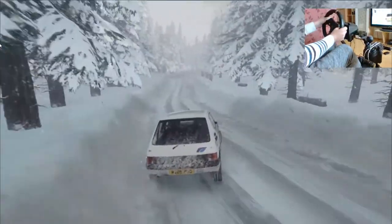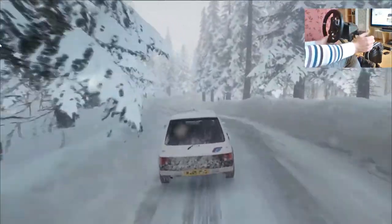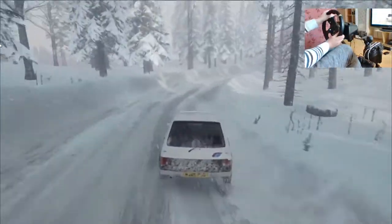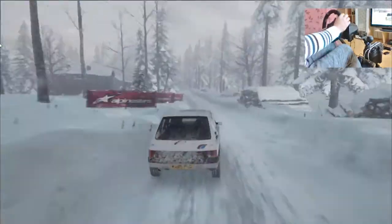Tre sinistra stringe. In quattro destra su appallamento. Lunga. In sei sinistra, molto lunga su crinale. Settanta. Appallamento. In attenzione, quattro sinistra stringe su crinale.